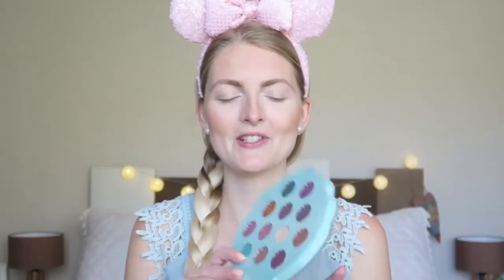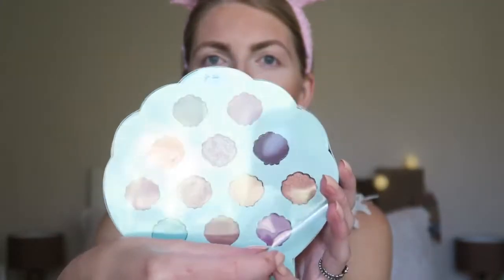You can probably tell I've applied my base, but I haven't applied any highlighter or blush yet because I first want to test this out and see what color goes with it. I also haven't applied any lip gloss or lipstick yet. Let's have a look at the palette first — I'll remove the plastic.